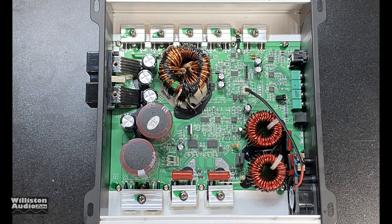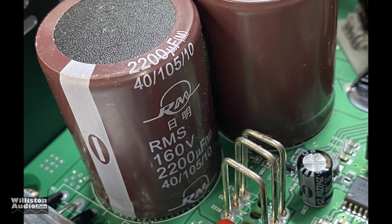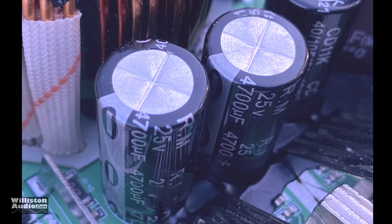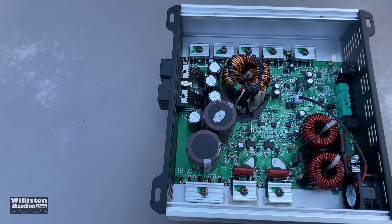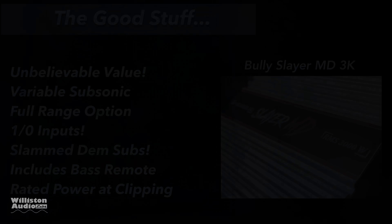Looking at the layout of the amp: it has rail capacitors — 160 volt, 2200 microfarad, kind of no-name brand. For the filtering: 25 volt, 4700 microfarad. These are full bridge, but it works okay.